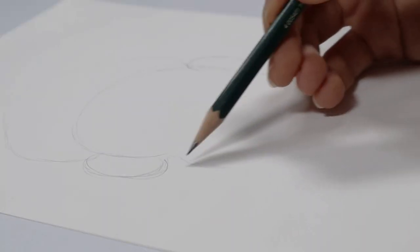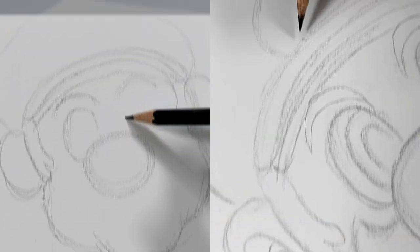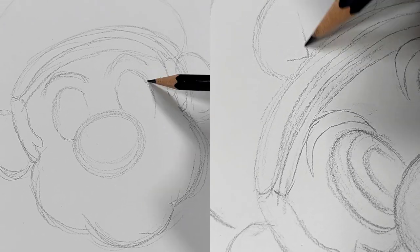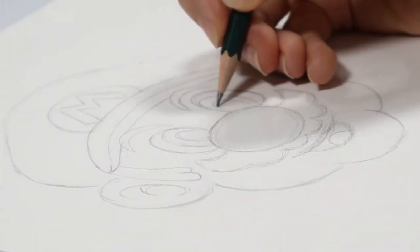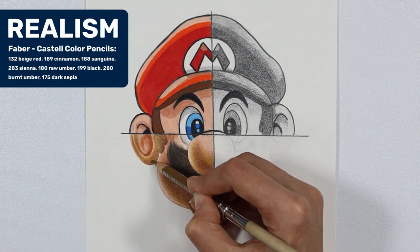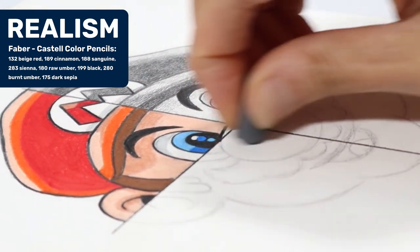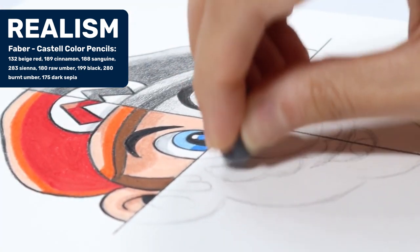We're going to start by sketching our outline for Mario. So with a light hand pressure and loose interrupted lines, we create the face, the nose, the eyes and that well-known moustache that we all know and love. For the bottom left, the realistic parts, use your eraser to erase some of the drawing to only leave a faint line.